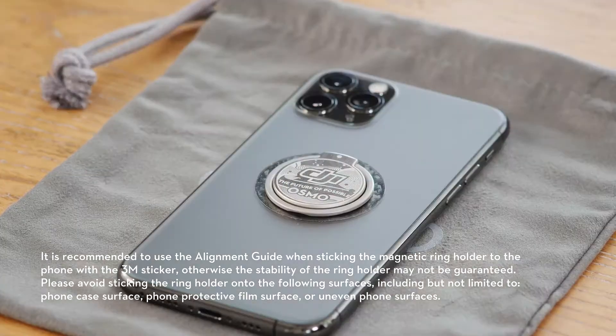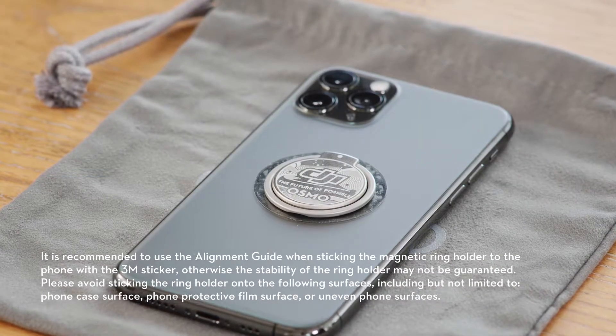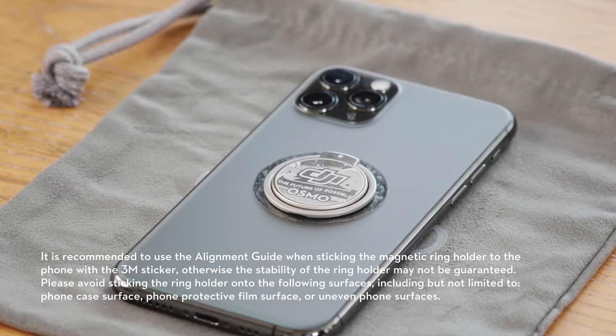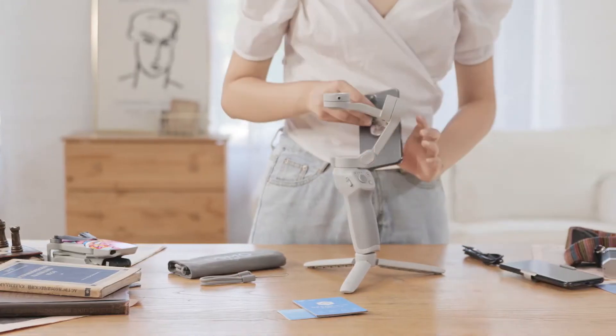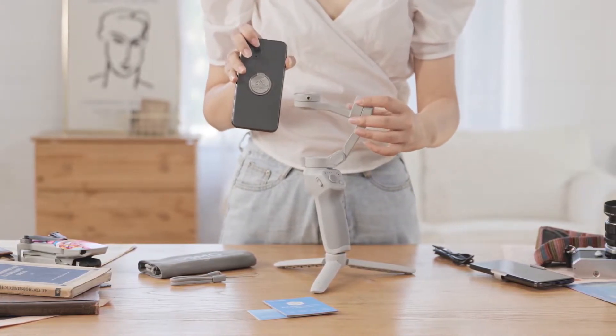Step 4: remove the alignment guide. After attaching the ring holder, you need to wait 12 hours before mounting it onto OM4. Similar to the phone clamp, all you need to do is align the ring holder and attach it to the DJI OM4.